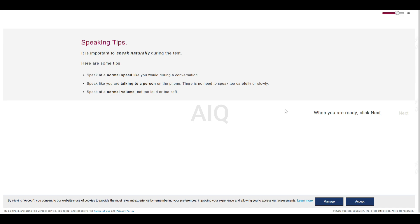It is important to speak naturally during the test. Here are some tips. Speak at a normal speed like you would during a conversation. Speak like you are talking to a person on the phone. There is no need to speak too carefully or slowly. Speak at a normal volume, not too loud or too soft. When you are ready, click Next.